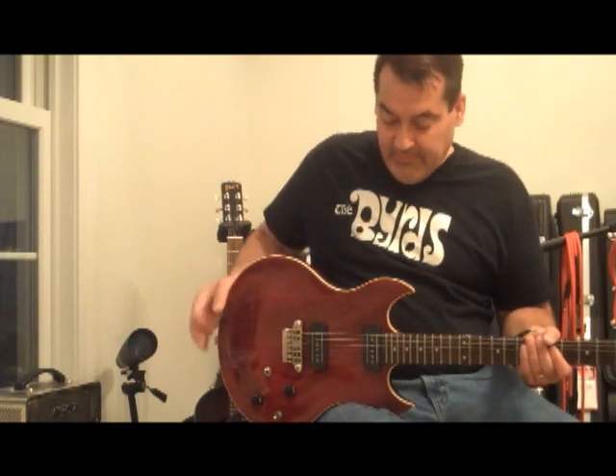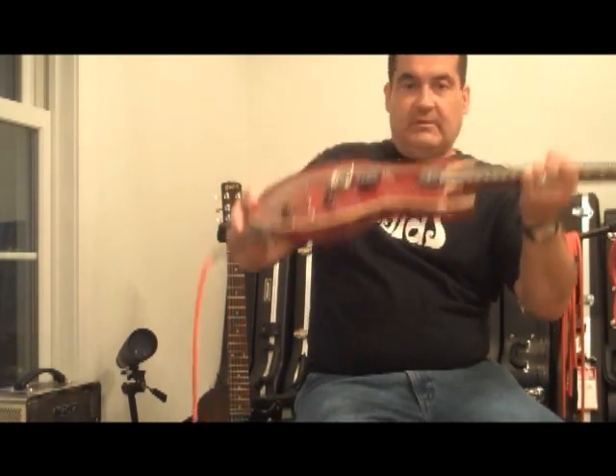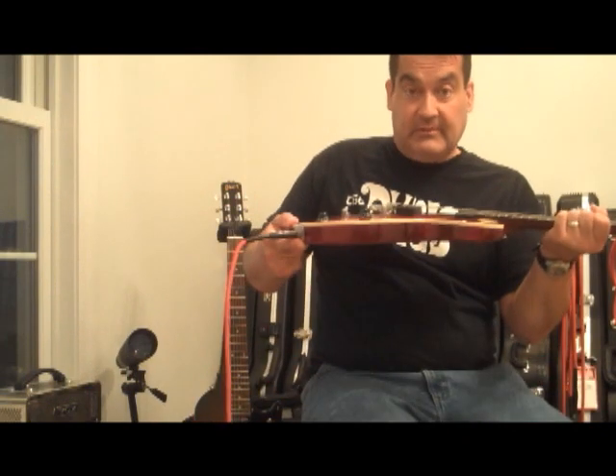This is a Vox SDC — single, solid, double cut — 33. Body is thin. You see these online and think it's a big slab like a Les Paul, but it feels like a Melody Maker. It's thin, it's comfy.